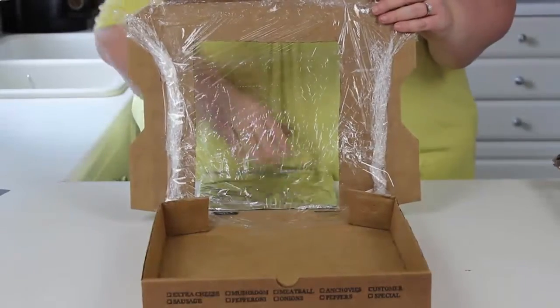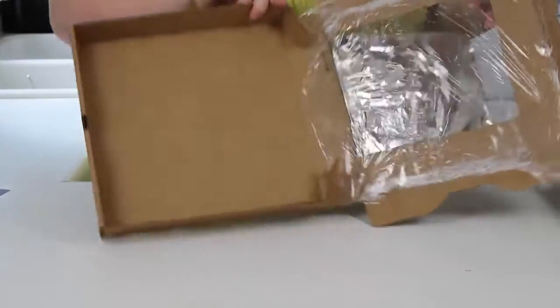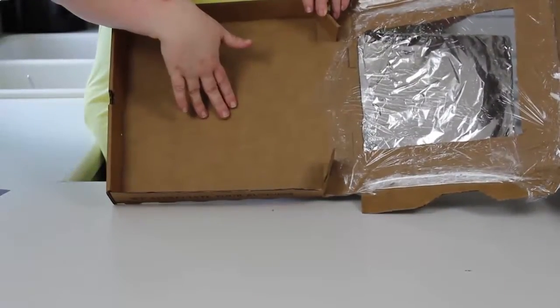That's how we're going to trap the heat to make our s'mores in our oven. The next thing we're going to do is line this part with aluminum foil and then put a piece of black paper on top of it.